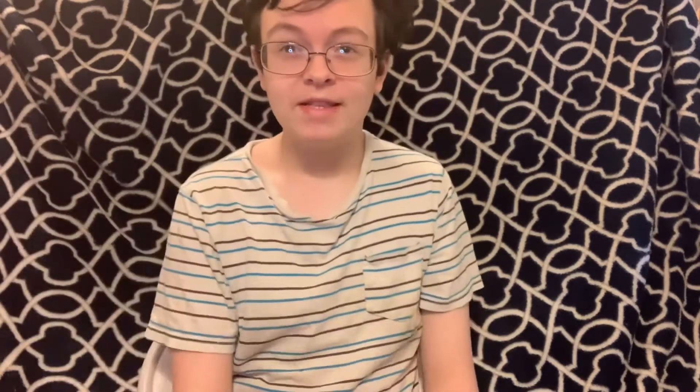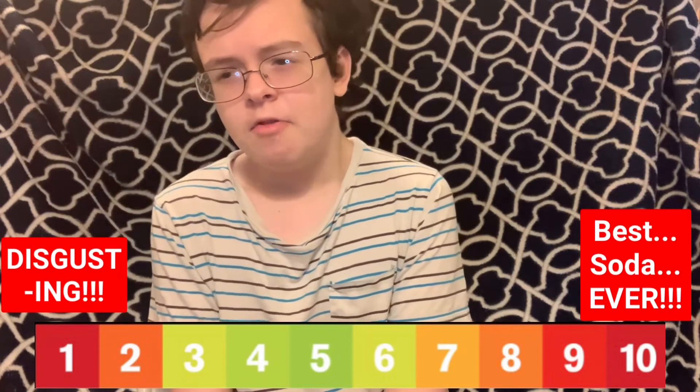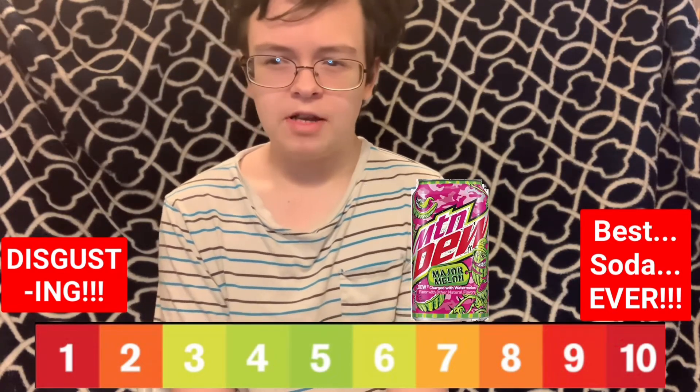As you can tell by my videos, my English isn't very the best — I can't really process my thoughts into words very well. Anyway, I'm going off topic. On a scale of 1 to 10 for this drink, 1 being very disgusting and 10 being best soda ever, I would rate this like a 6.5 or a 7. It's okay. But honestly, I would drink this more than watermelon Kool-Aid, that's for sure.